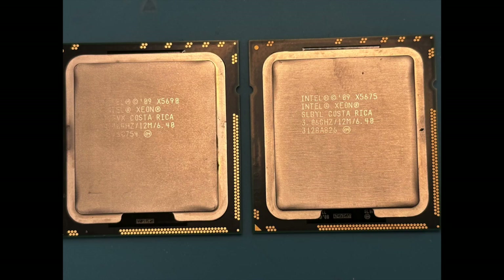The Xeon 5675 is a 3.06 gigahertz 6-core processor, and in a dual CPU system it will add up to 12 cores for 24 threads. The Xeon 5690 is a 3.46 gigahertz 6-core processor, and as with the previous CPU it will have 12 cores and 24 threads in a dual processor system.